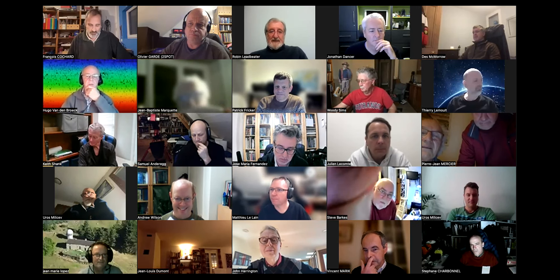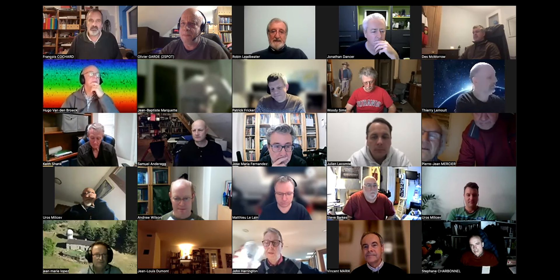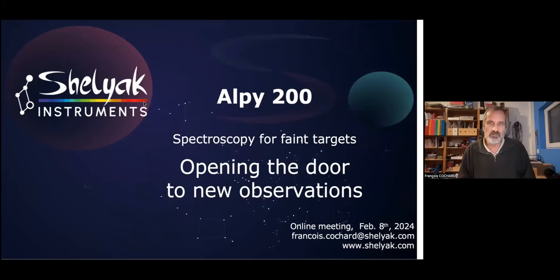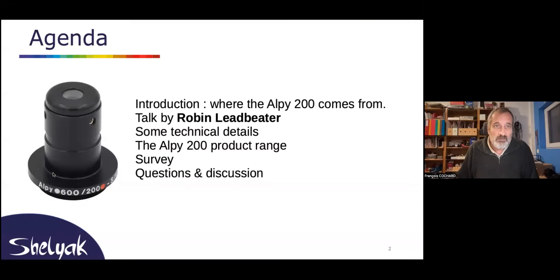Hello everybody. It's a real pleasure to have so many people online — that's interesting. I'm sure this is a great subject, and it's really a pleasure to have such a success by the number of attendees tonight. It's also really a pleasure — let me share my screen — to present a new instrument.